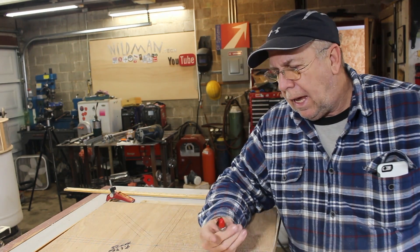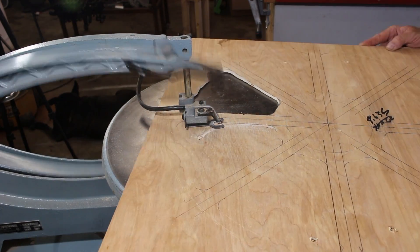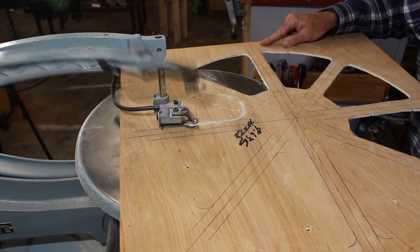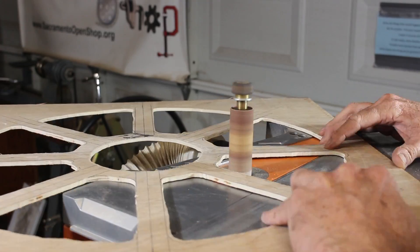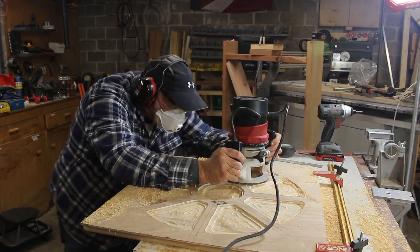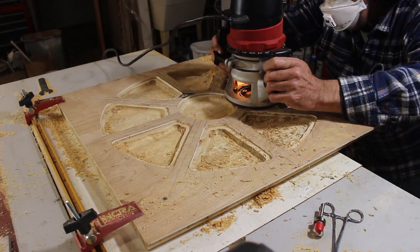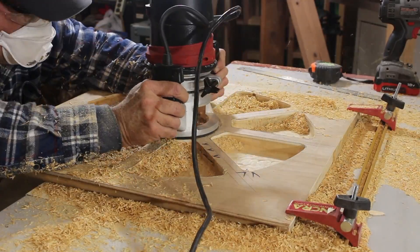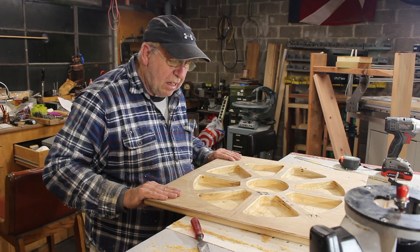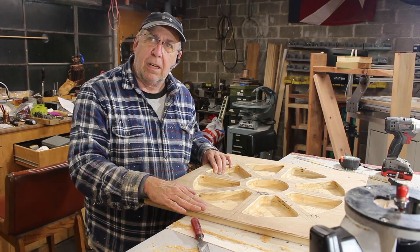I'm going to cut this out on the scroll saw and make a template that I can use with my dish cutting bit for my router. Then I'll cut it out on the band saw — cutting wide of the scribed lines — and sand up to the lines with the oscillating belt sander.